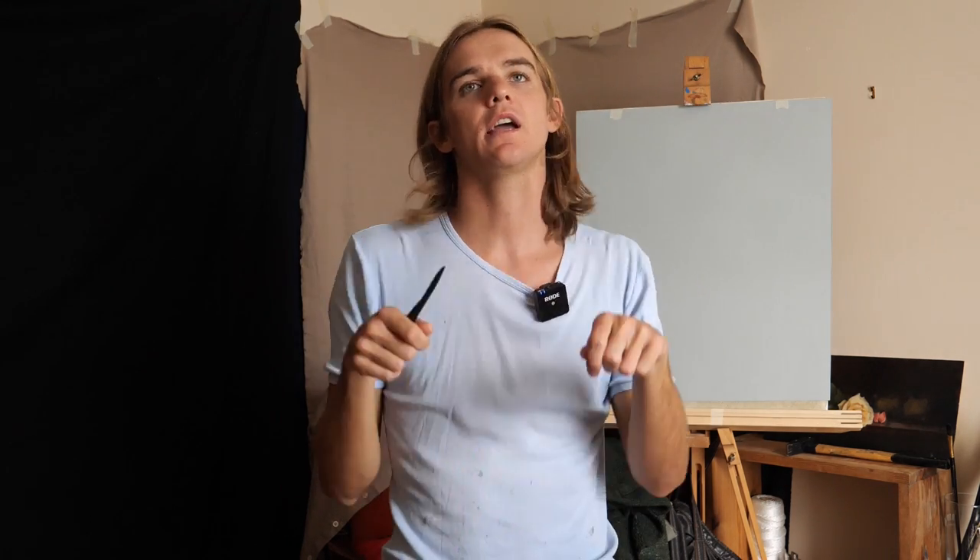It's also good to have eye level consistent when you're taking measurements, rather than having to hold your arms up and look up or down. You can just keep your arm straight out and be more consistent. This is our model Arnie — thank you for coming in — and we're going to be doing a portrait of him.